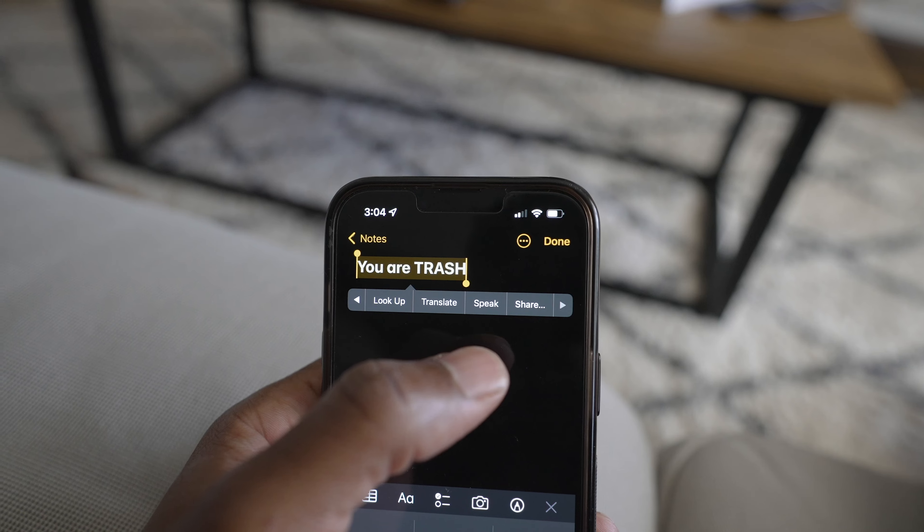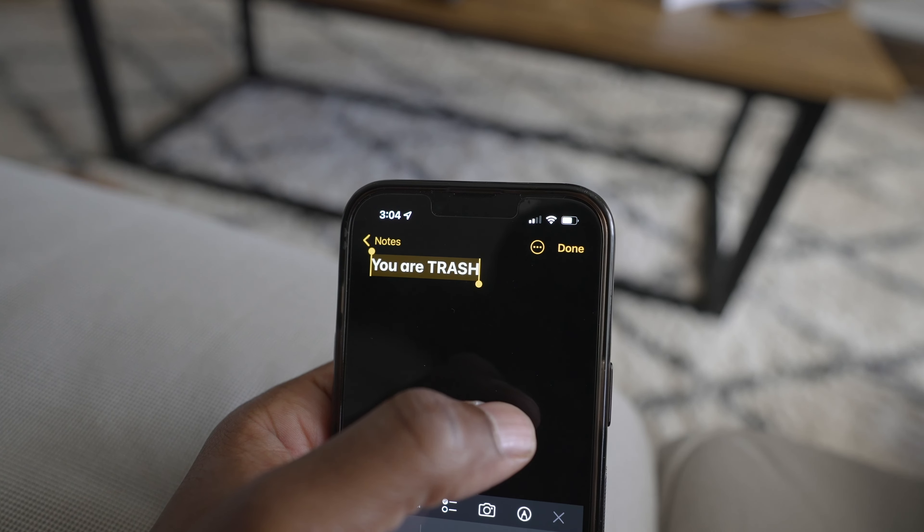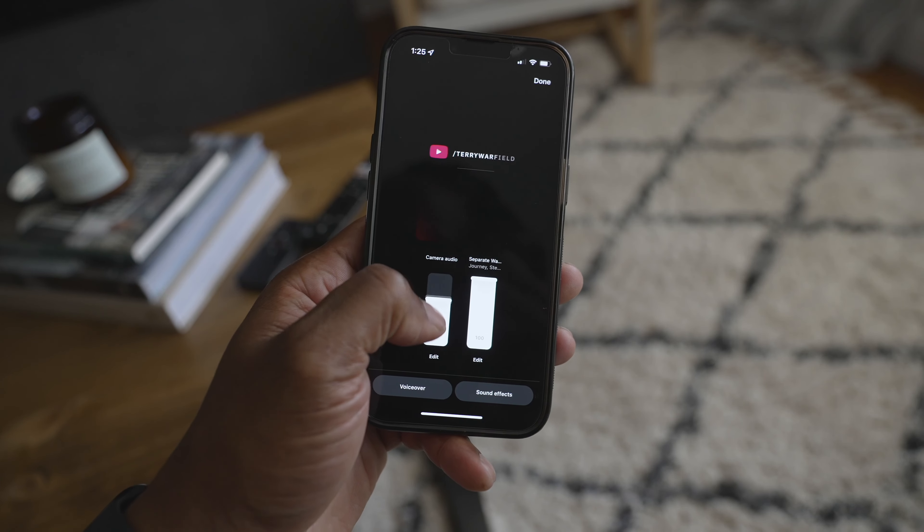You know that Siri or robotic voice you hear on some Reels? You can add that yourself. If you have an iPhone, just type the message, tap and hold on it, and it'll read it out for you. Screen record or record it from your computer and you've got the audio. Once you're done, get it to your phone — use AirDrop if you have a Mac. When you go to post the Reel and add music, make sure you press the music icon so you can adjust the level of the music relative to your Reel's audio.